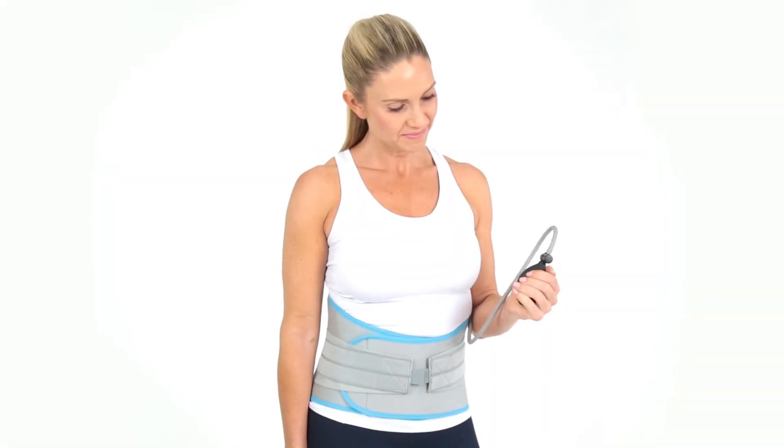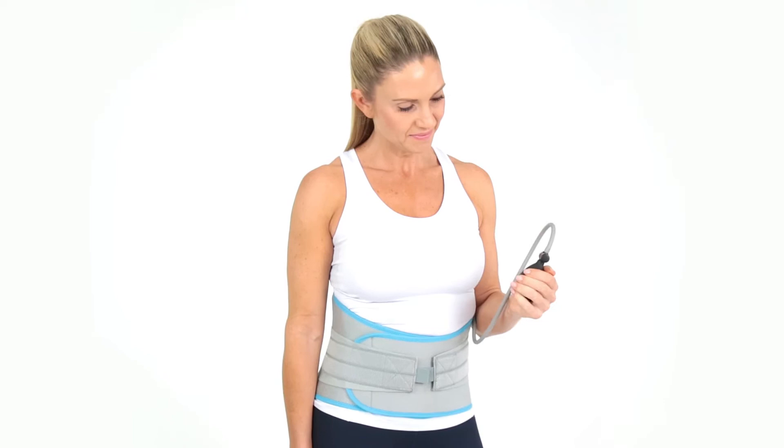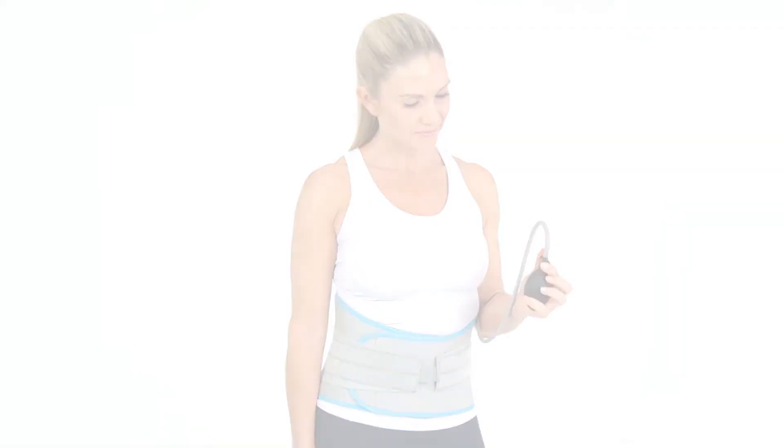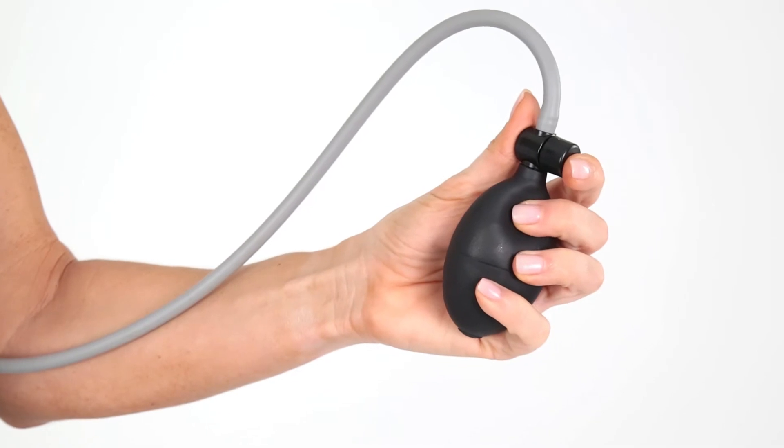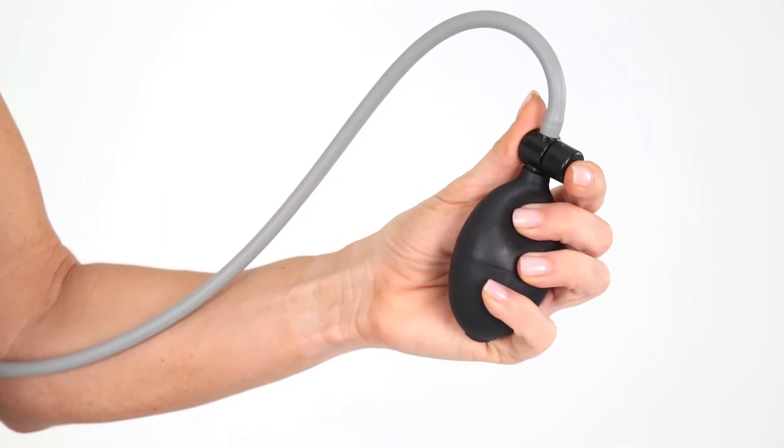Grab the balloon pump and inflate the brace to your desired compression. If you've applied too much compression, you can release air by pressing the deflation pump on the side of the hand pump.